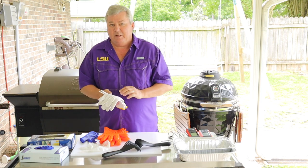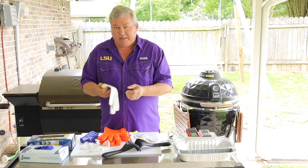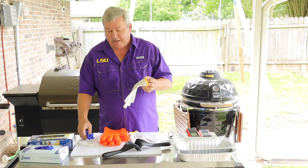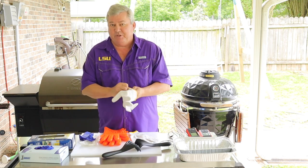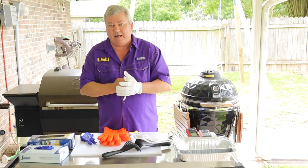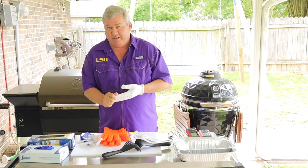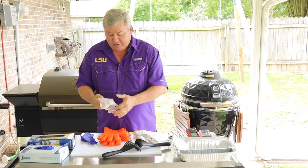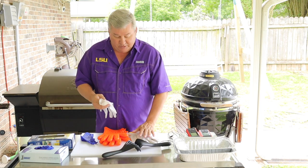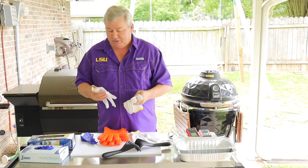Gloves are also nice for picking up hot stuff. With these cotton gloves — these are real cheap — you can put a vinyl or nitrile glove right over them, that way it protects a little bit more. You can just slide them on and then slide the glove right on top. It'll give a lot of protection from the heat, and it's a very inexpensive way to do that. When you do this, make sure you get one size larger than you normally wear, because the cotton gloves are going to make your hand a little larger and you don't want it too tight.